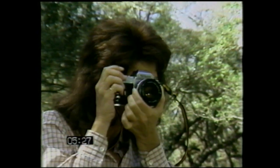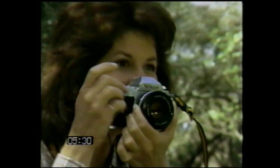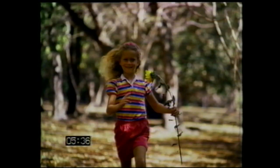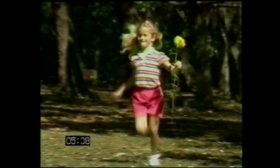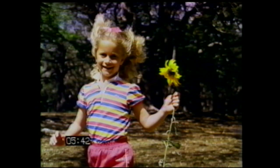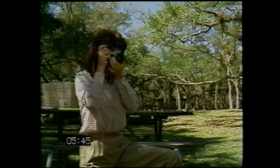In rapidly changing photo situations, the FG's microcomputer actually calculates exposure during the very split second the picture is being taken — last moment changes in light level therefore make no difference. The light meter reads the entire picture area, with extra emphasis on the circular area in the middle. This is Nikon's center-weighted exposure system, well established with professionals for many years.